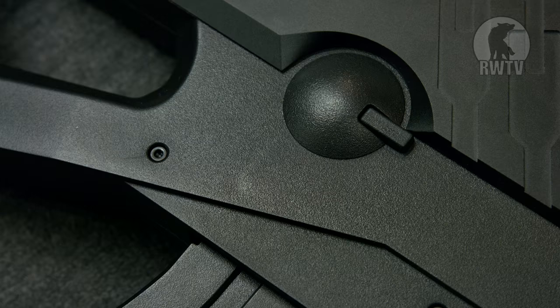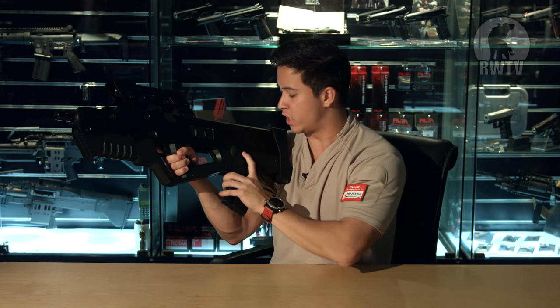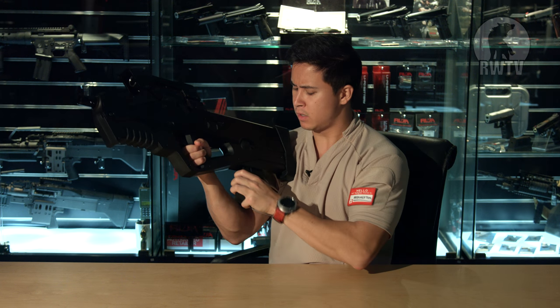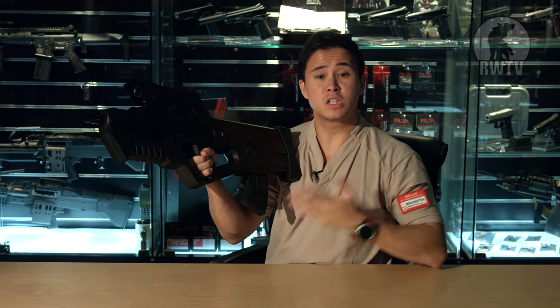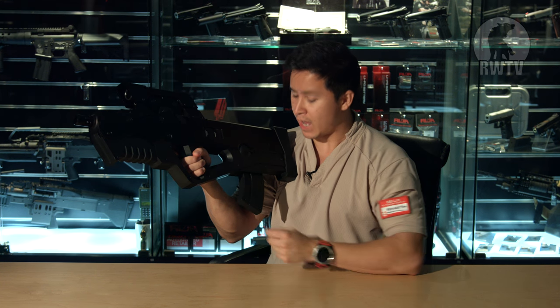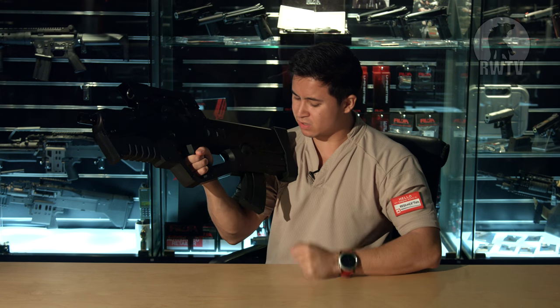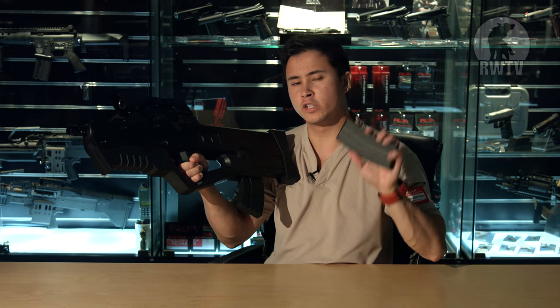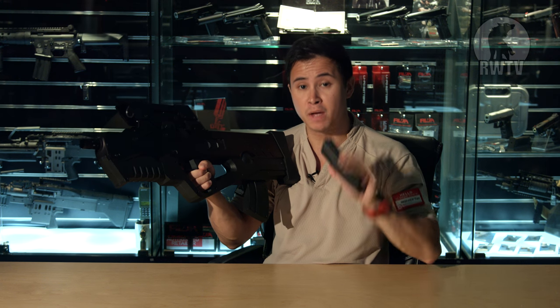The mag release isn't even ambidextrous — it's this button right here, right above the magazine. Speaking of which, it is a mock magazine that serves no purpose but to look the part. This one is rather loose and floppy, and from up close it looks fake. Fortunately, this version comes with a Tokyo Marui 68-round mid-cap magazine, so if you decided to use it in-game, you can.